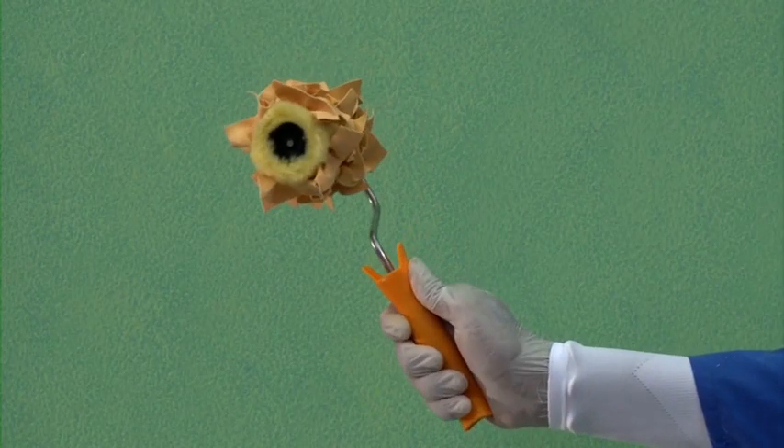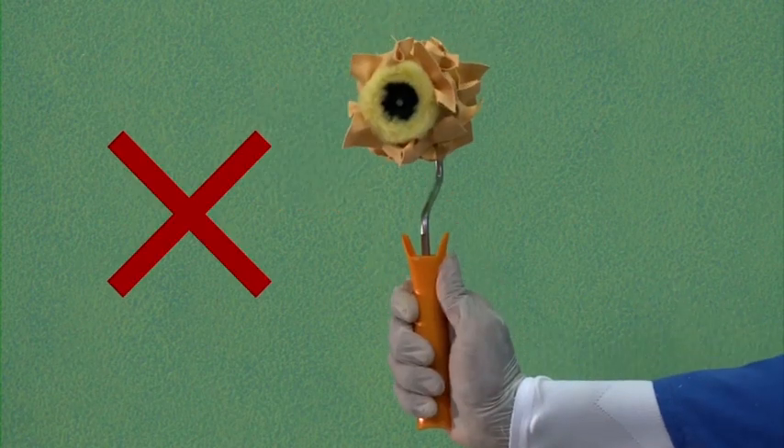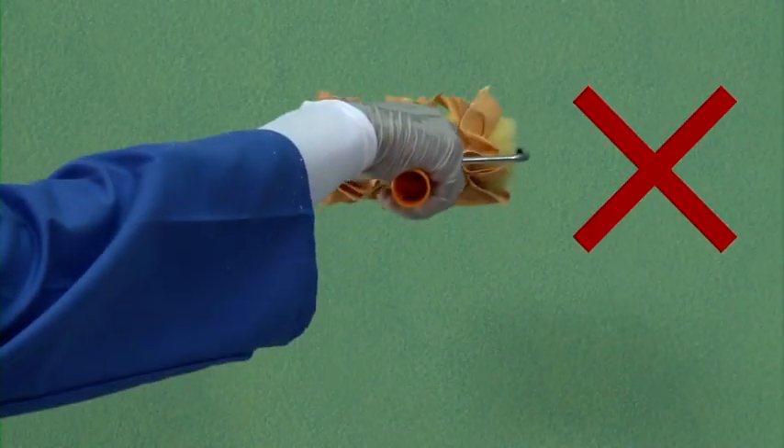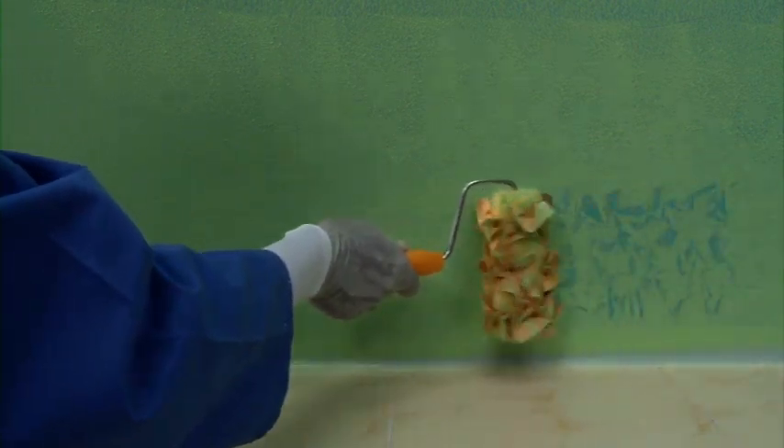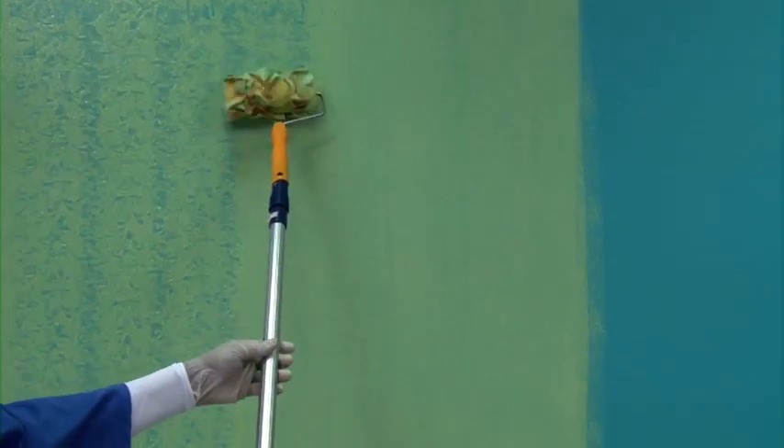The ragging roller is to be held this way, not vertical or perpendicular to the wall. Before making the effect on the wall, take care of sealing and skirting areas by doing a horizontal stroke with the ragging roller.